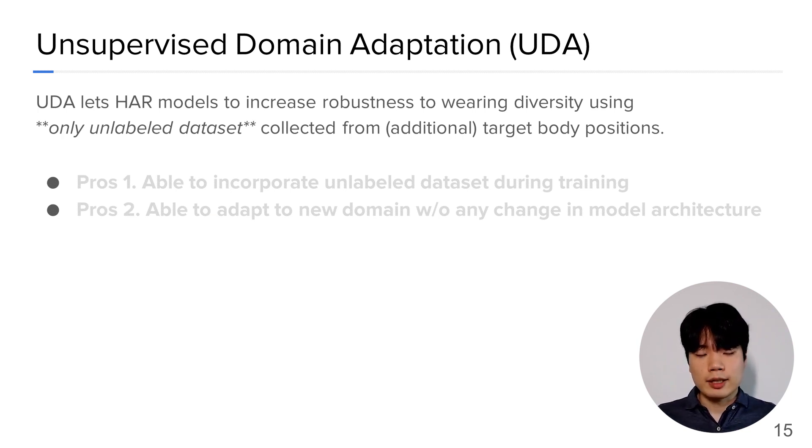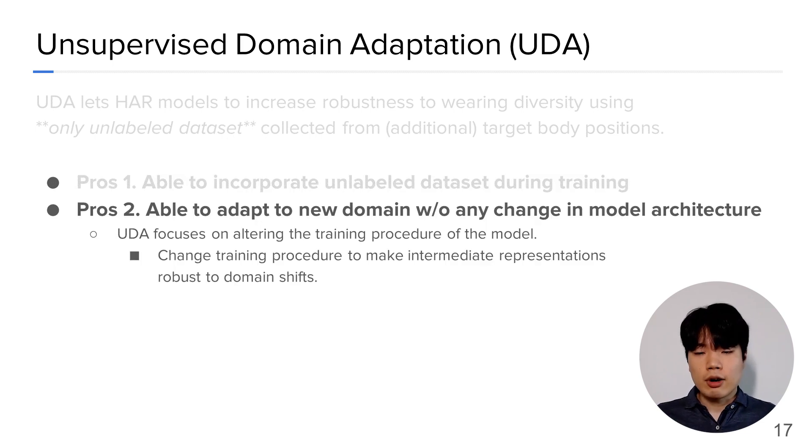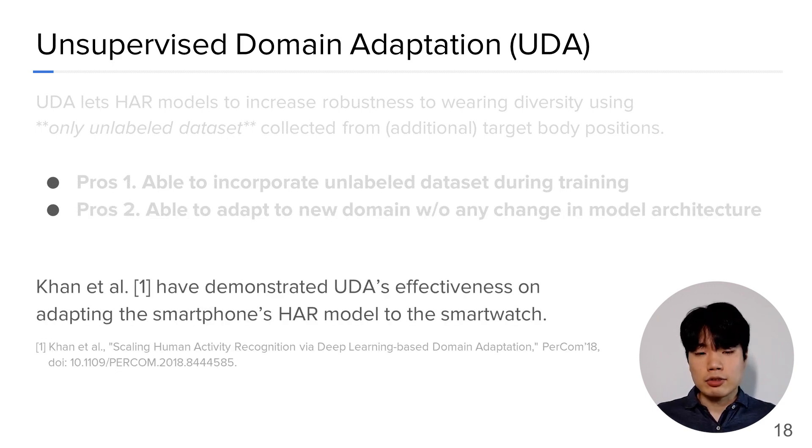UDA techniques demonstrate two benefits. First, it provides HAR model developers a way to incorporate unlabeled datasets during model training. By simply providing unlabeled datasets collected from multiple body positions, UDA can increase robustness to wearing diversity, reducing the drastic accuracy drop. Second, applying UDA does not change the model architecture; rather, UDA focuses on changing the training procedure. Recently, Khan et al. had applied UDA to adapt the smartphone's HAR model to the smartwatch.